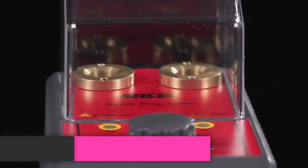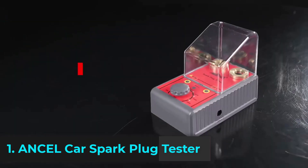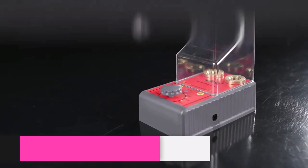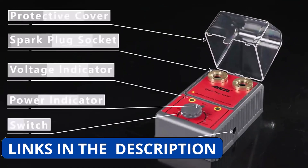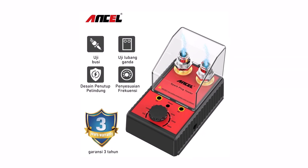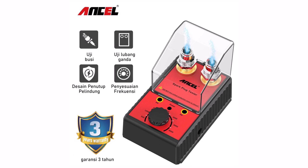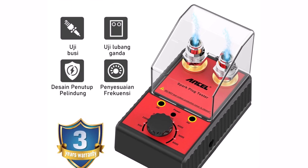Product number one. The Ancel Car Spark Plug Tester is a must-have tool for diagnosing ignition system issues with ease. Designed for 110V and 220V power sources, this tester allows you to check the performance of your spark plugs in real time. With a double-hole testing system, you can compare two spark plugs simultaneously, making troubleshooting faster and more efficient.